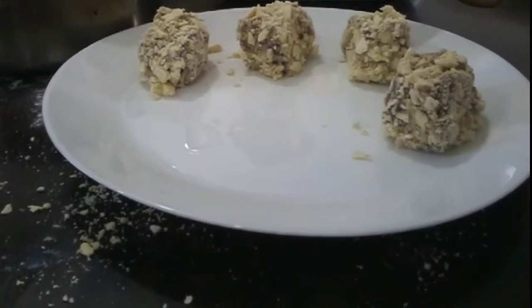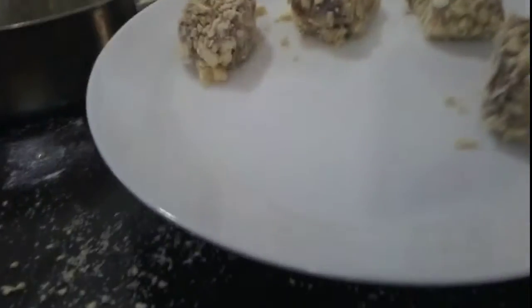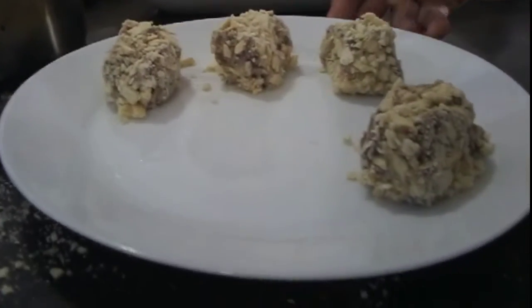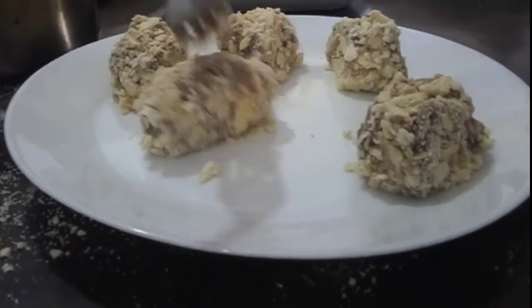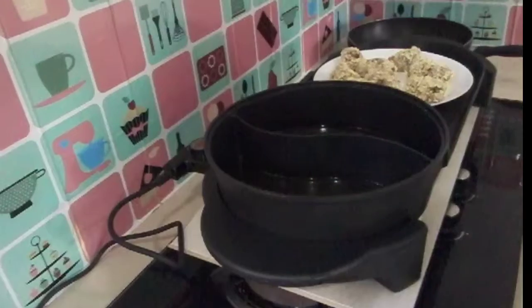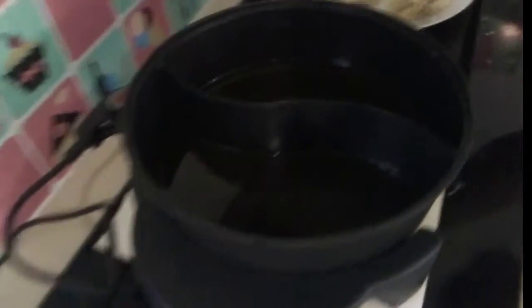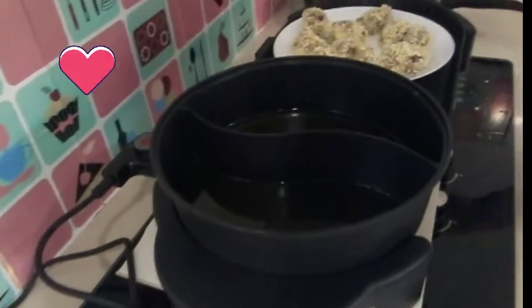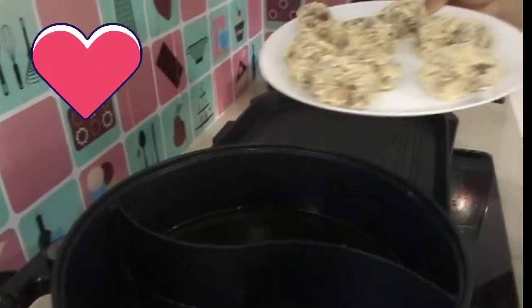We coated the Sky Flakes and now I'm going to fry this. So yummy! We have another new recipe — it's a dessert. Here's our new cooker, guys. The oil is here and let's fry our Maja, coated with Sky Flakes.